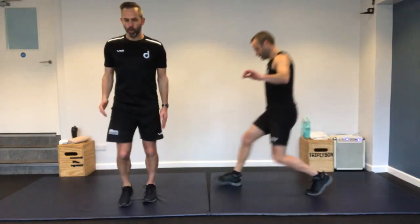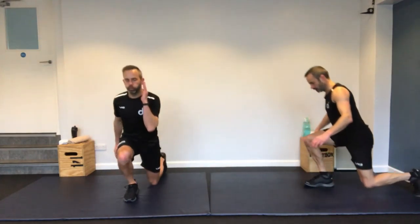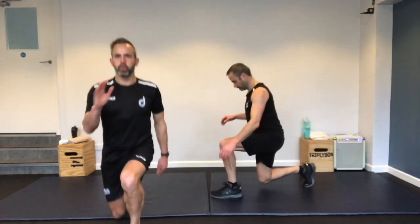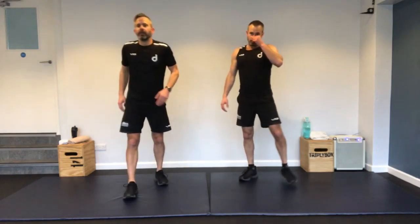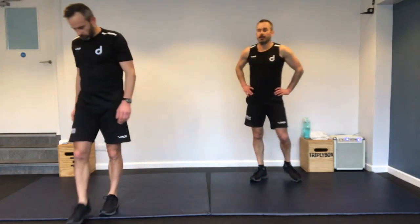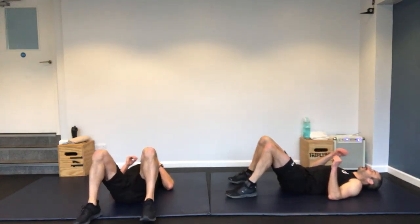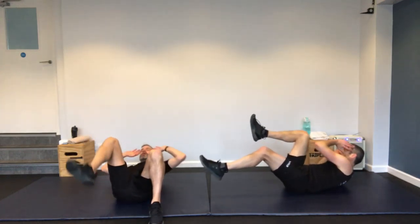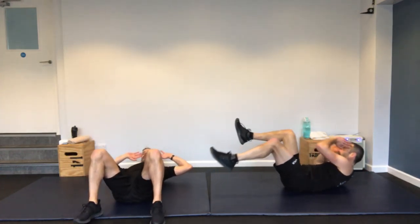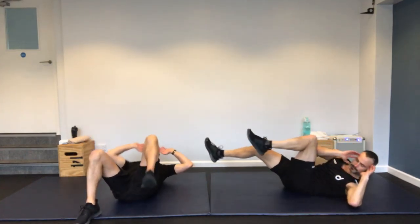Forward-backward lunge. Split down — going all the way through without touching the floor. Change legs. Stop — great.